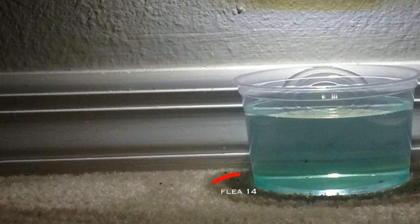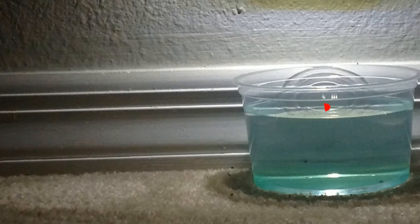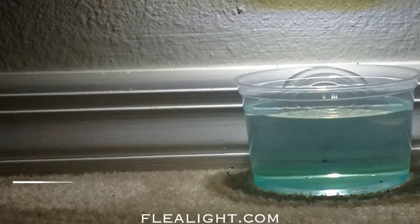The low wattage LED light is safe and energy efficient allowing you to keep the light source running 24 hours a day all year long. If you are experiencing problems with fleas in your home, please don't wait. Go to our website and purchase your flea light today. Thanks again for watching.